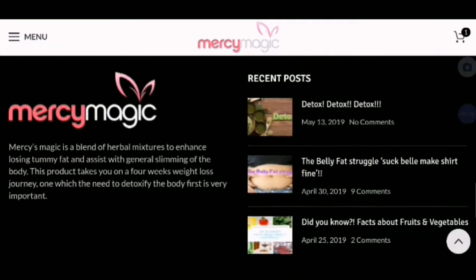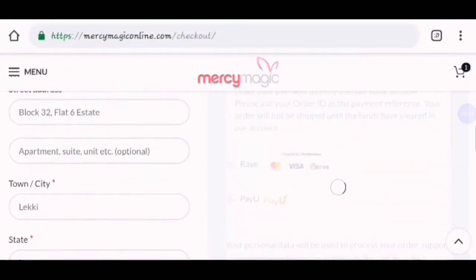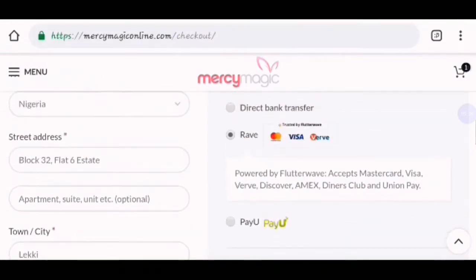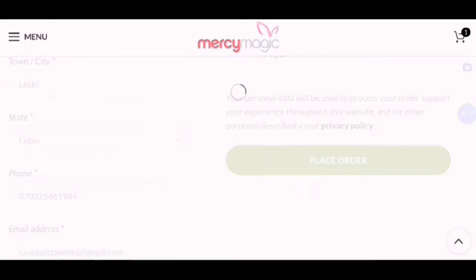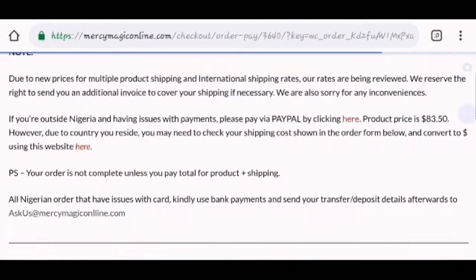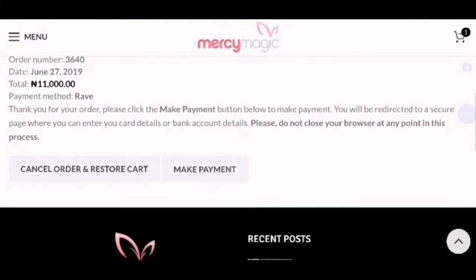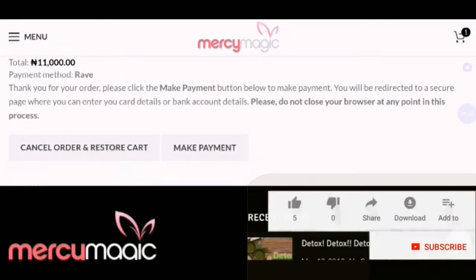After unticking it, you go back to submit your order. You can use Rave for the payment option. When you use Rave and place your order, you can also make payment with PayPal. However, you can use Rave. Click on Make Payment.